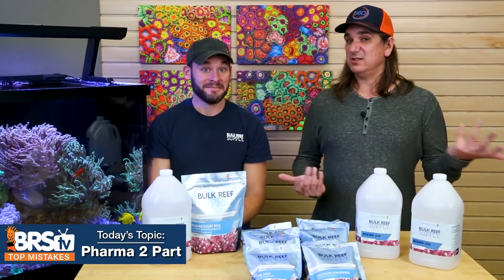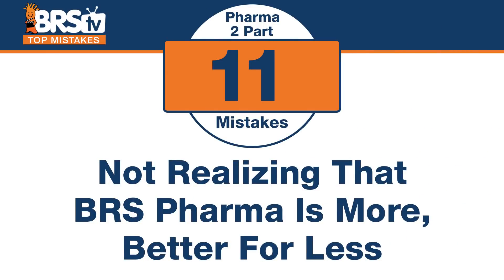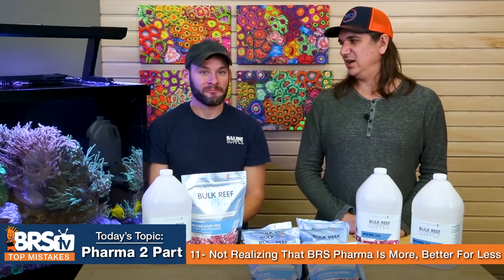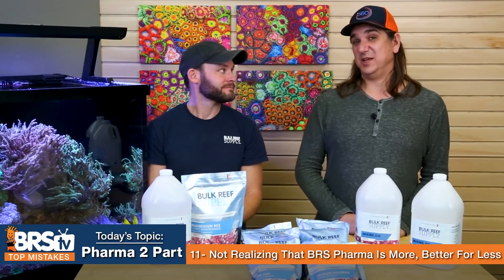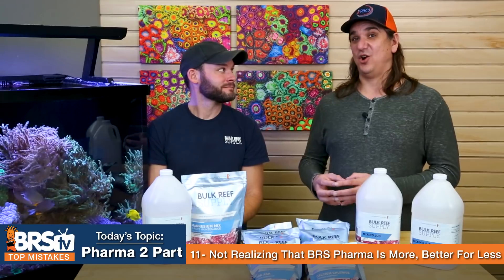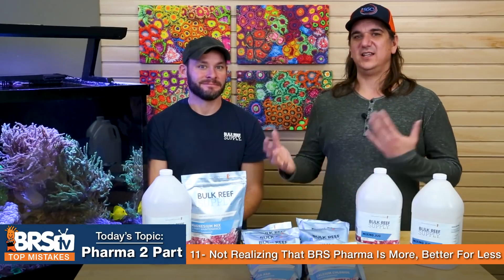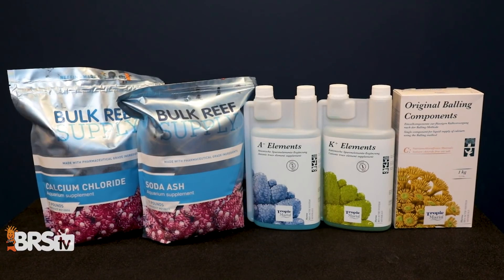Number eleven: the mistake is not realizing that BRS Pharma is not only cheaper but actually far better quality. We did ICP-MS testing — a little deeper than the hobby usually uses — and it showed not only is it cheaper, it's better. The value trifecta is more, better, and less. When we added trace elements by partnering with Tropic Marin to produce AKC, all of a sudden it's more, better, and less all at once.